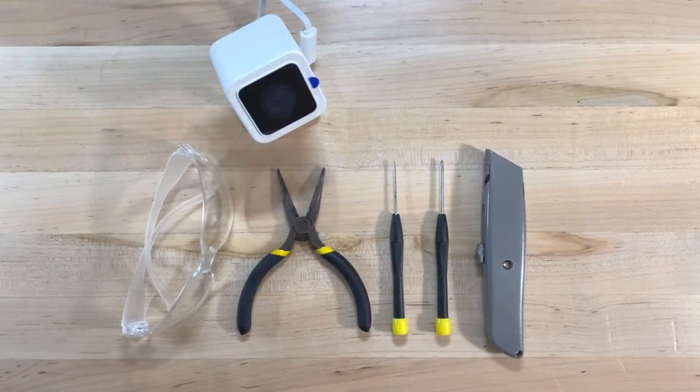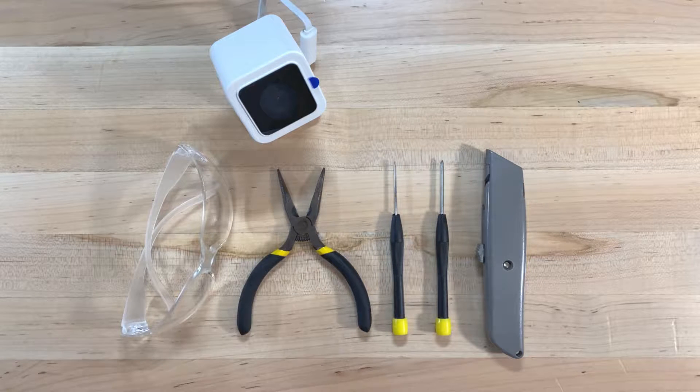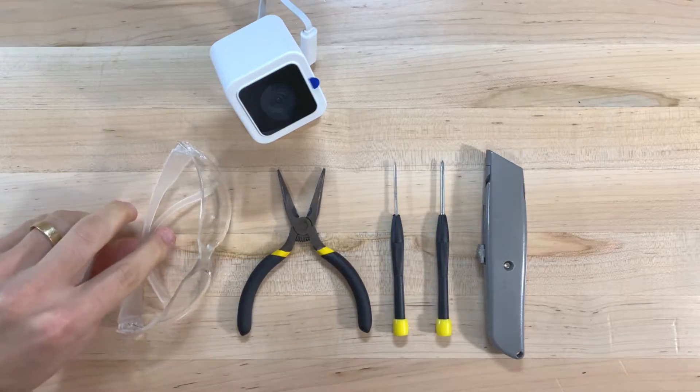We're going to need a few tools here. You're going to want some safety glasses, since we're going to need to pry this thing apart. You're also going to want some pliers, a mini screwdriver set — particularly both a Phillips and a flathead screwdriver — and also a utility knife.